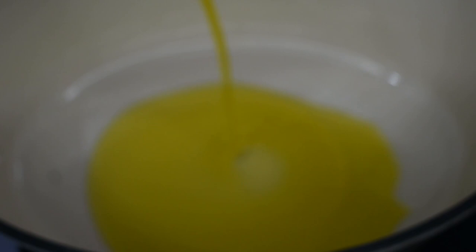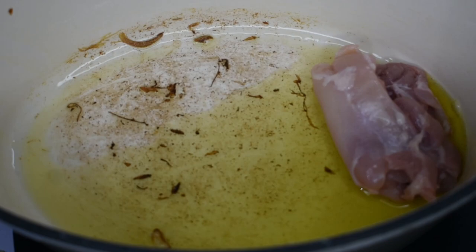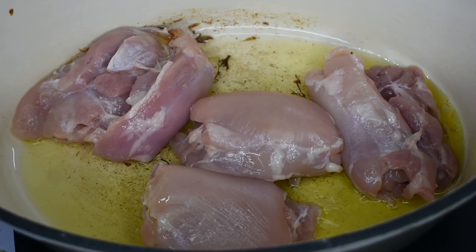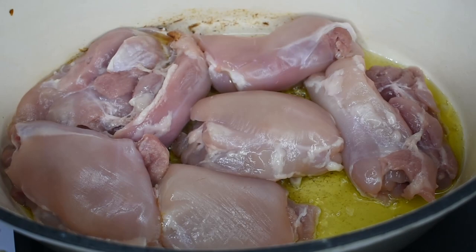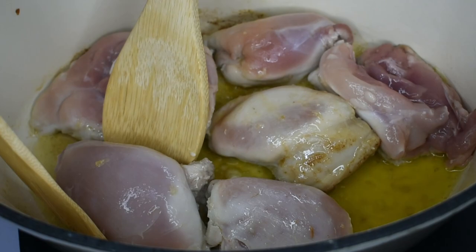In a heated pan, add your olive oil with the heat on medium-high. Once your oil is at the right temperature, add your chicken. You'll know when the oil is hot enough because it'll make a delicious sizzling sound. If you don't get any sizzle, it means the oil isn't hot enough yet — just wait a little longer and try again.